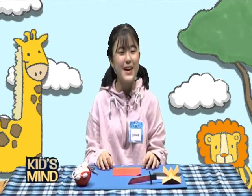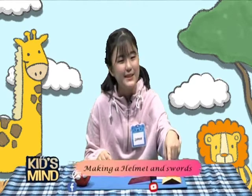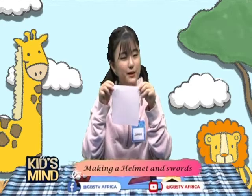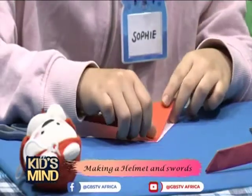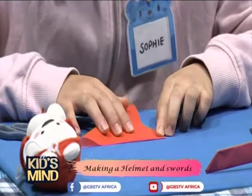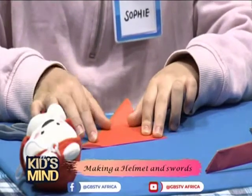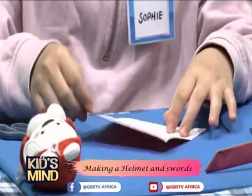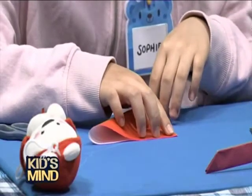First we're going to make the helmet. We're going to use the square paper. We're going to fold it in half as a triangle shape. Then you open it again and fold it in half as a triangle shape again.